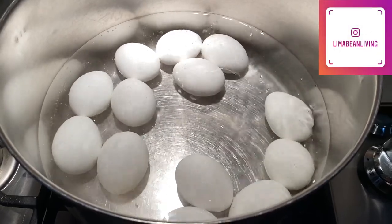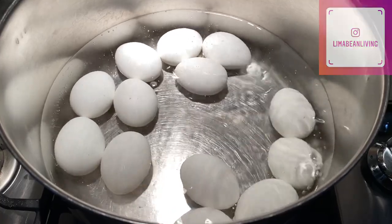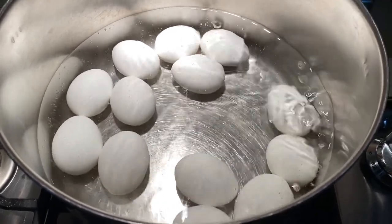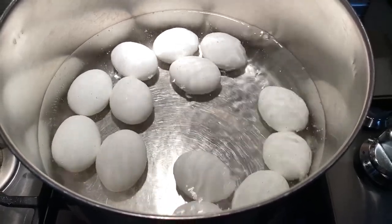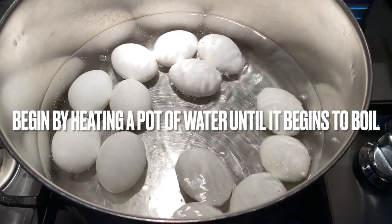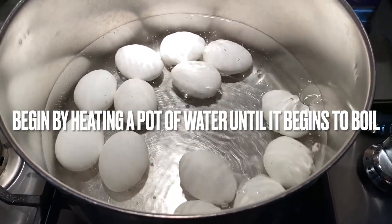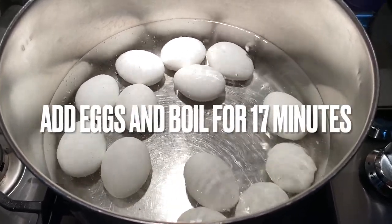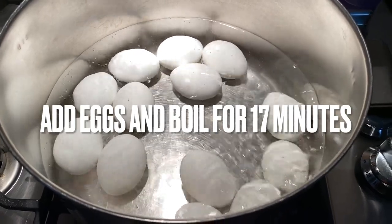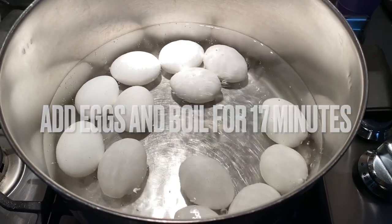I'm sure you have your own method of hard boiling your eggs to your liking — maybe you even have little tools — but in my opinion, I have found the perfect way to hard boil eggs to be consistent without any additional help. I get my water boiling, toss in my eggs, and set a 17-minute timer, letting the eggs boil in that water for 17 minutes. In the meantime, you can get your little helpers ready.